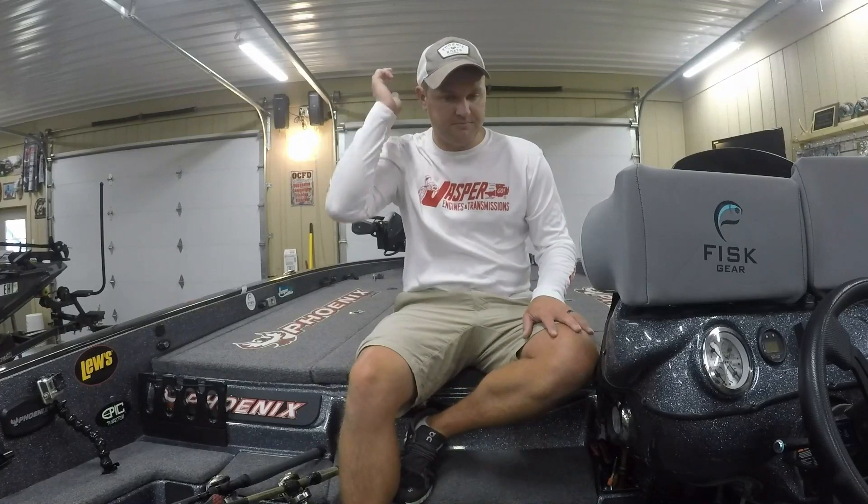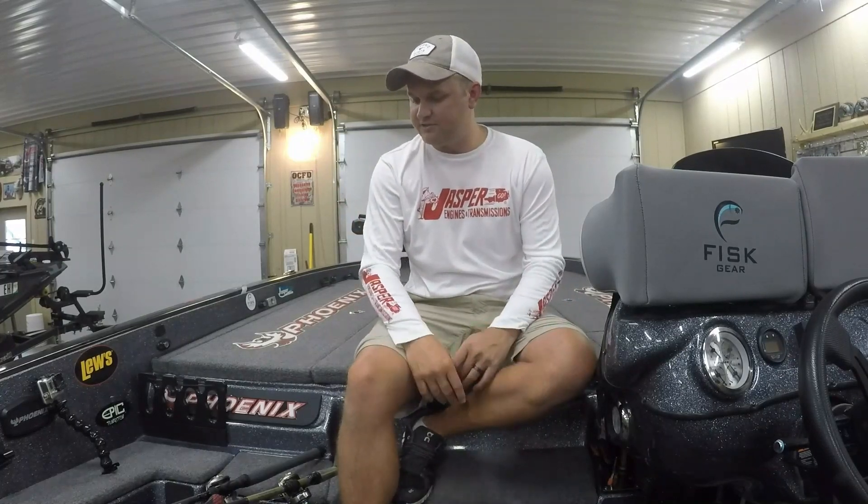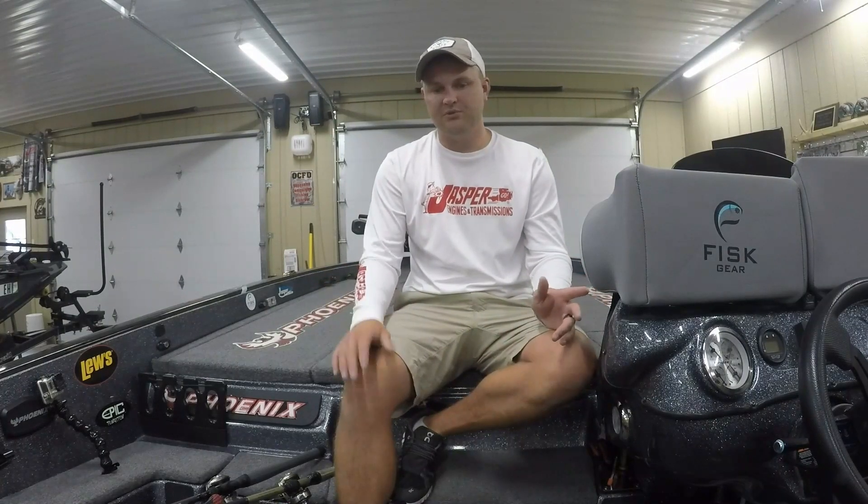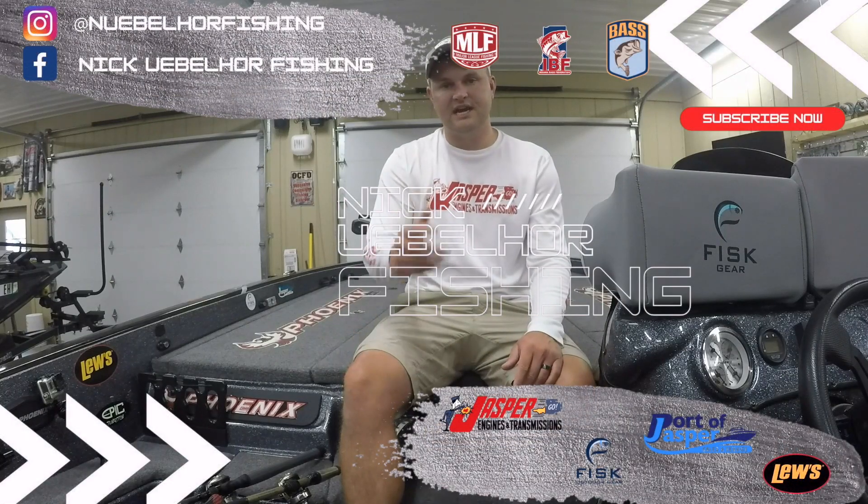I got lucky in the afternoon — I came back to the area I started in and caught that real big one, which jumped me up to 13 pounds 6 ounces. I ended up finishing 10th place in the tournament, so after a horrible practice I was able to end up with a top 10, and I couldn't have been happier. If you like the videos, be sure to like and subscribe, and we'll see you guys next time.